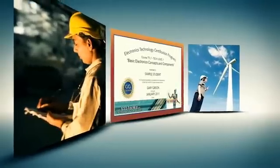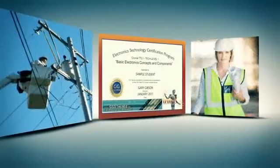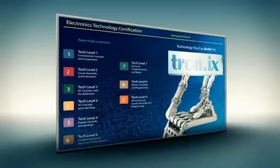This certification program forms the building blocks for careers in engineering, manufacturing, and many high paying service trades. The key to building a successful electronics technology program is providing students with interactive hands-on training materials which foster inquiry and discovery. With that in mind, we have packed each of our nine courses with everything you need to jump start a career in electronics and engineering.